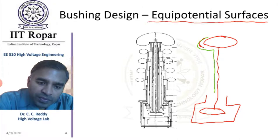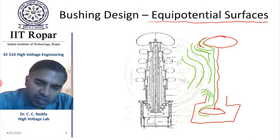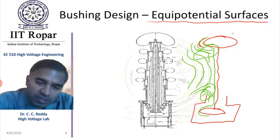The equipotential surfaces will be very crowded near the sharp edges of the electrode system. This means the electric field will be unevenly distributed along the length and breadth of this electrode system.